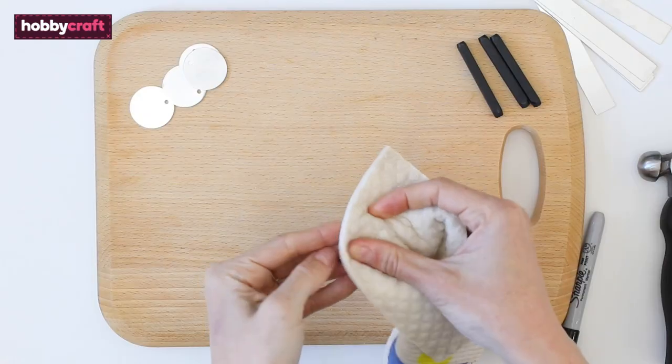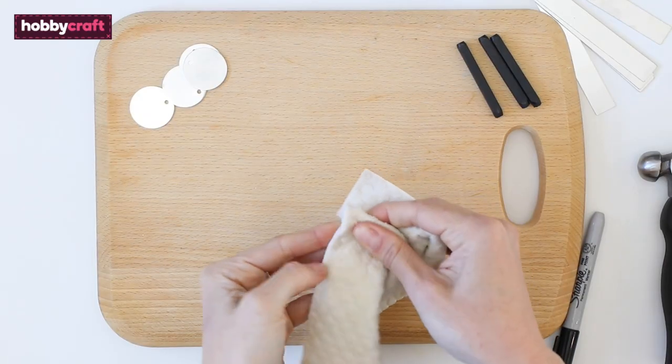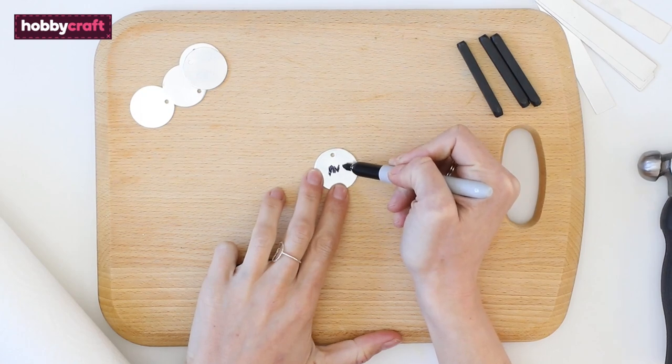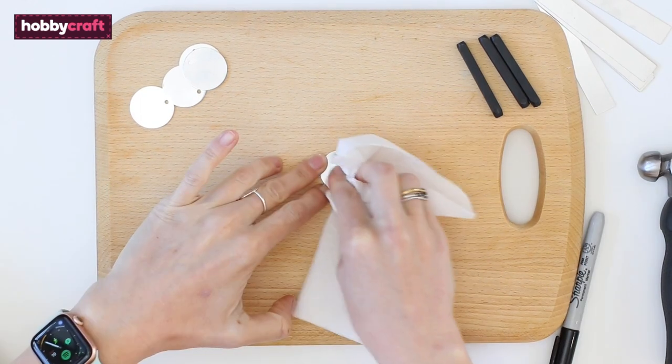Hammer the end firmly once to make your print. Remove the tape and wipe with a damp cloth to polish the metal. If you want the text to show up a little more, draw over the letters with a marker pen then quickly wipe away the excess.